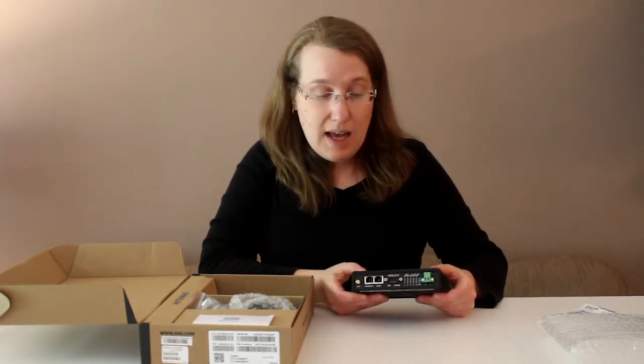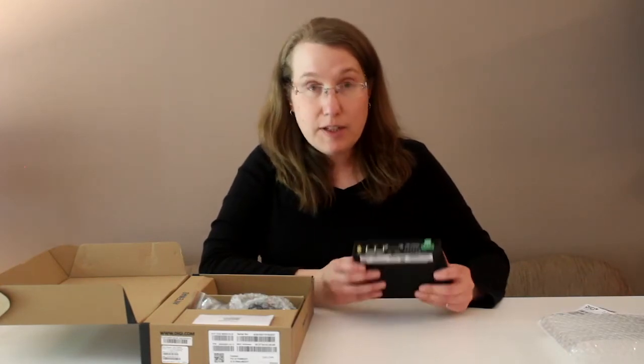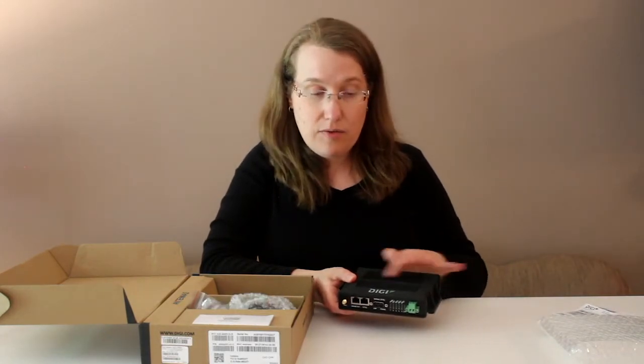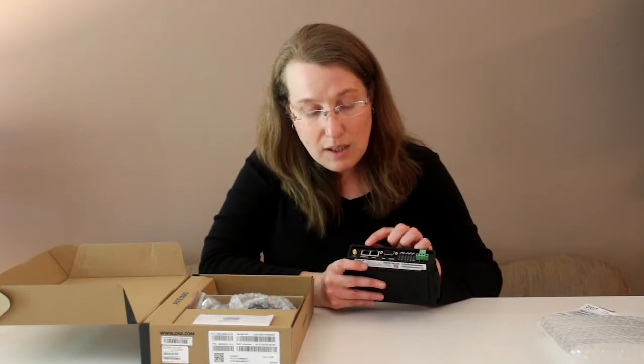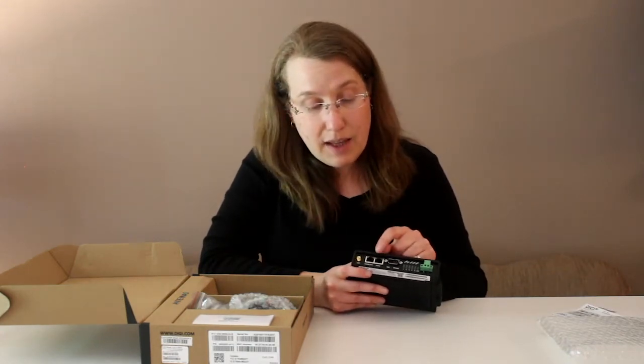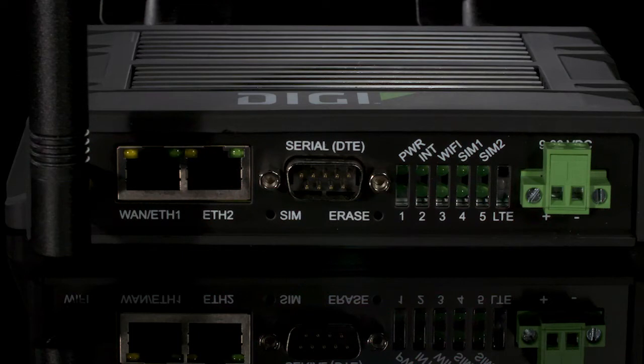The iX20 is intended as an industrial router for industrial environments. You can see that it has heat sinks suitable for industrial environments — up to 70 degrees C in this case. There are a number of connectors on one side where the Wi-Fi antenna connects. There are two Ethernet ports, the first one being configured for WAN, a serial port which is RS-232, a number of LEDs for status, and then the power supply input.